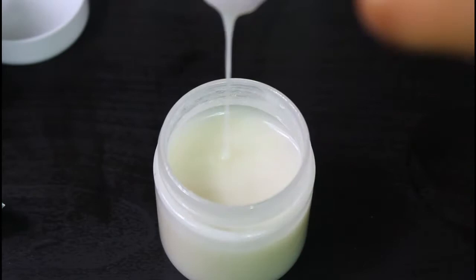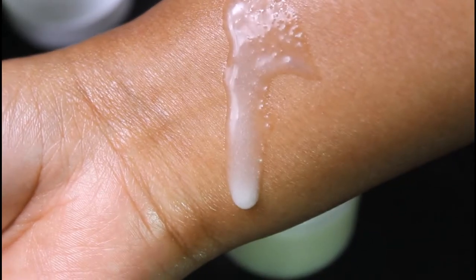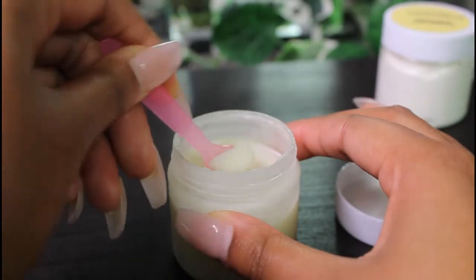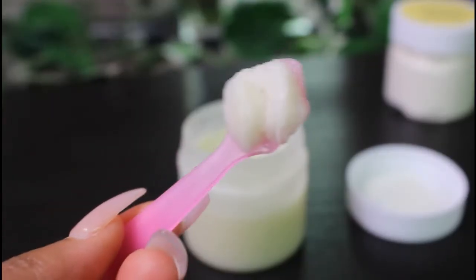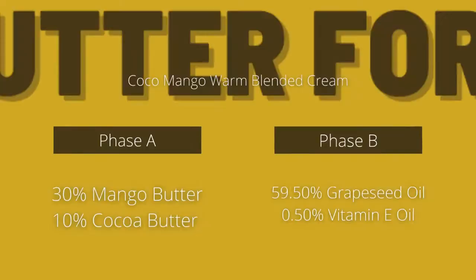Showing you again the consistency — the body butter was really moisturizing to my skin, but it was just liquidy. I then put it in the freezer thinking it would solidify and stay that way, which it did for a couple of hours, and then it got liquidy again. So that means we'll have to go back to the formula, lower the percentage of oil, and bring the percentage of mango butter up.